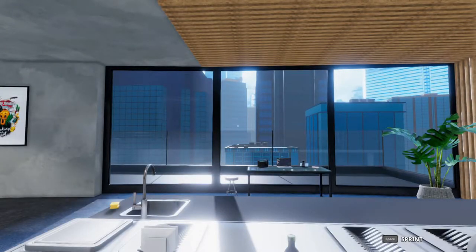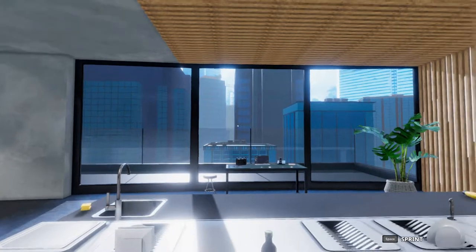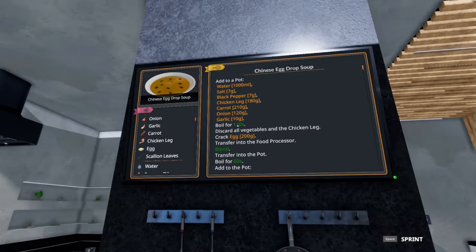Welcome to Quick Bites. Sim the World here making five-star dishes in Cooking Simulator. Today we're tackling the Chinese egg drop soup.